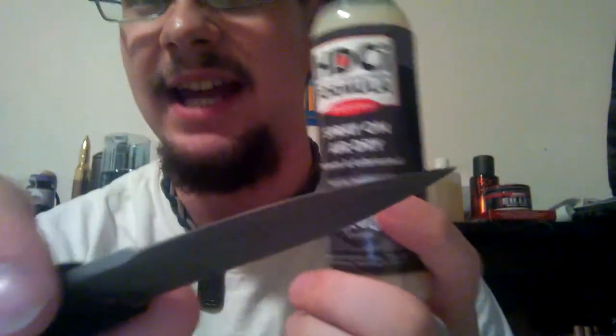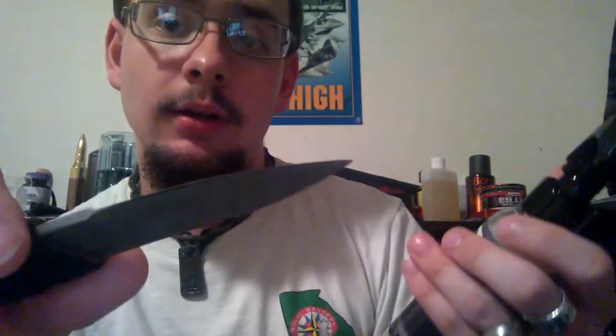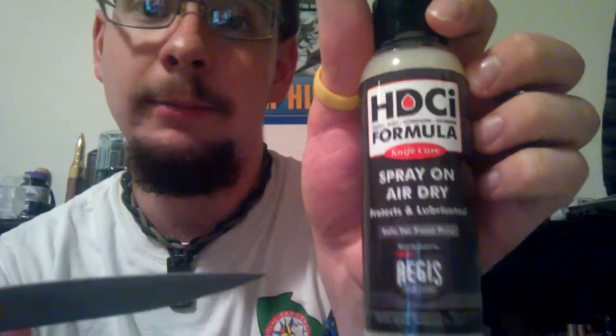I actually recently got some Aegis solution — this is what they call the HDCI solution, not the EDCI. I don't quite know what the difference is, but I know this is the heavy-duty corrosion inhibitor. Basically, it didn't clean it up as well as I was hoping it would, but it did clean it up a little bit.